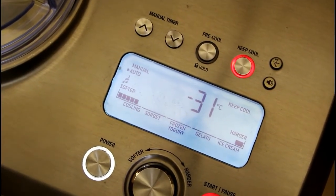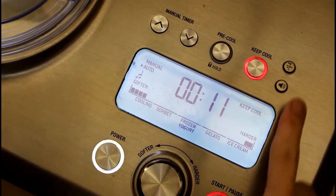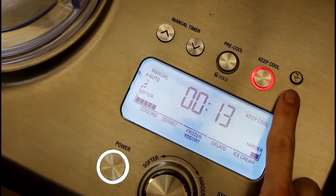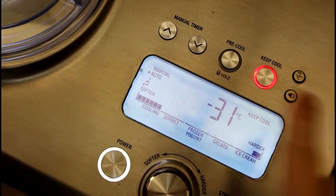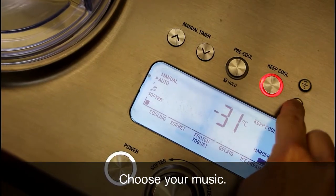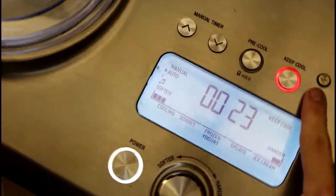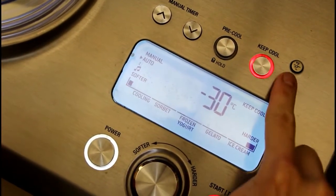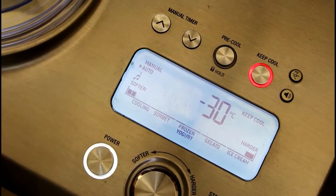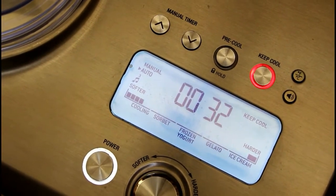The machine has different noise level options — it's currently on level three, which is our favorite. You can cycle through option one, two, and three. We like number three best.